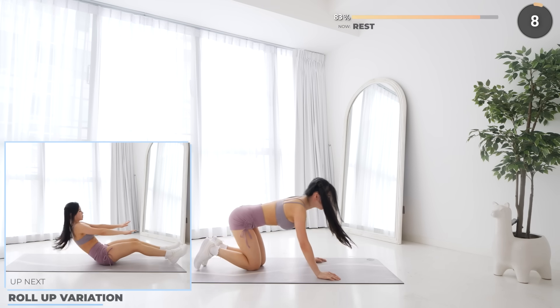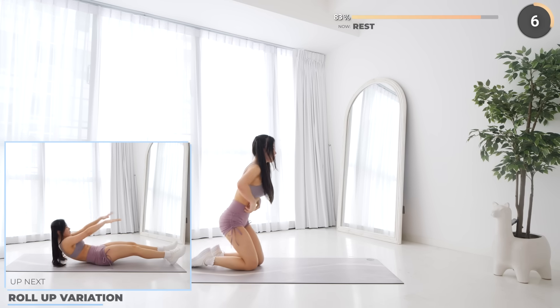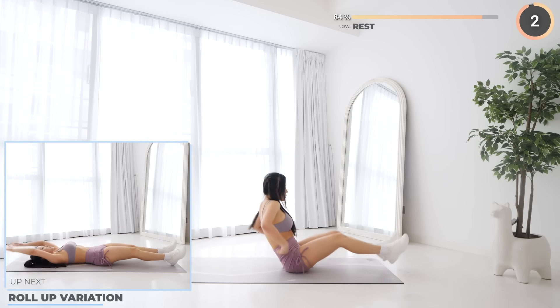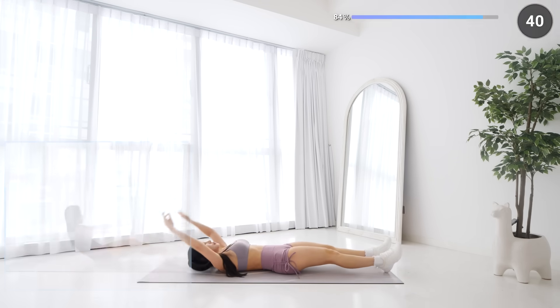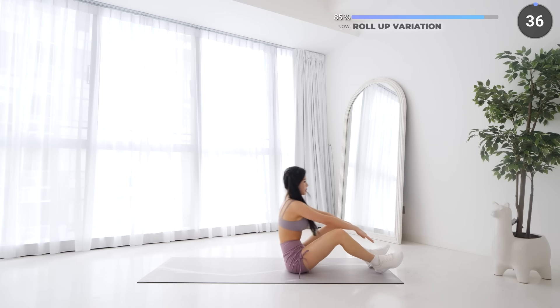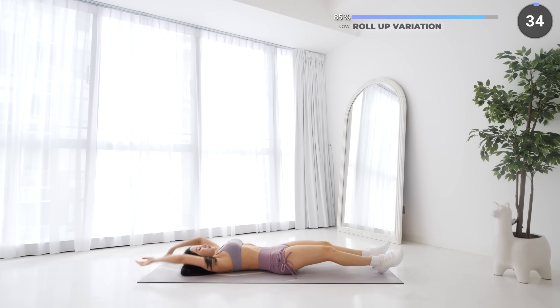10 seconds rest now and we've got roll up variation. Lay flat on your mat with your hands up, then roll yourself upwards touching your feet, then back down and repeat.